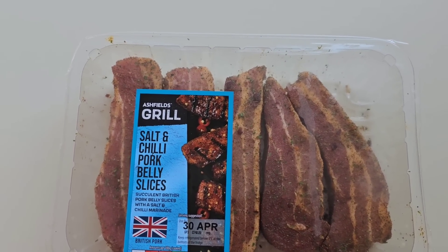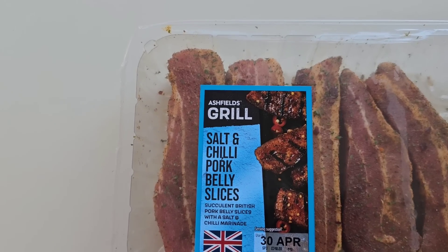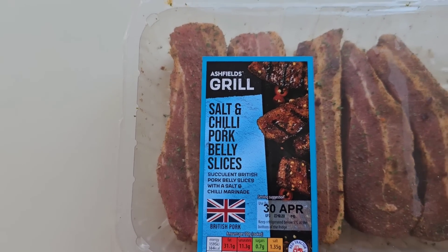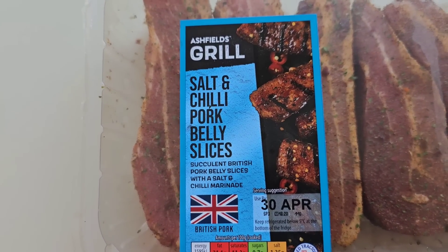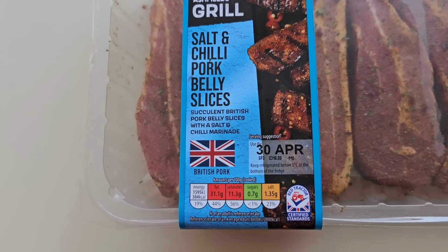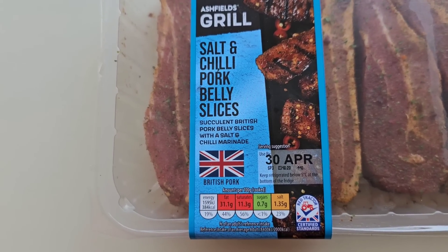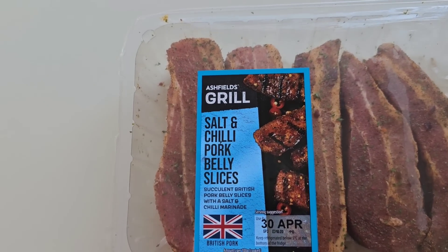It said it was new on the label. I got these in Aldi — Ashfield's Grill, salt and chilli pork belly slices. Succulent British pork belly slices with a salt and chilli marinade. There is a traffic light system for the nutrition and a serving suggestion. These were £3.49.